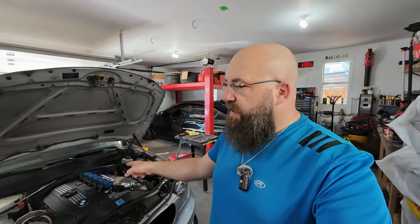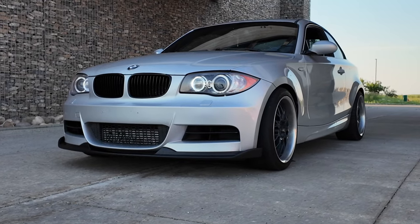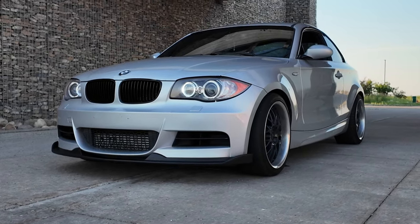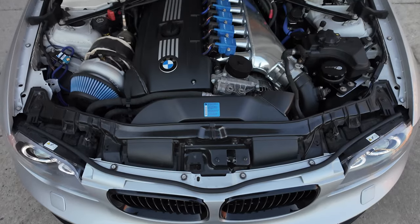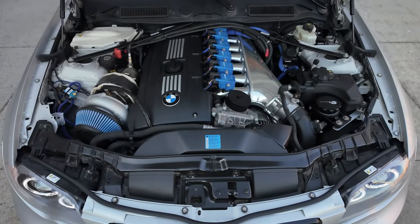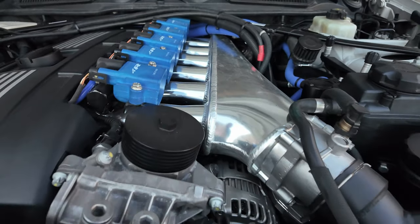Welcome back to the channel. For those of you that have been following, this is my big turbo 1-series with the N54 engine. This one has the 0-3 big single forward-facing manifold PR coils and an 8-speed transmission. It's still rear wheel drive — I didn't do anything crazy like an all-wheel drive setup.